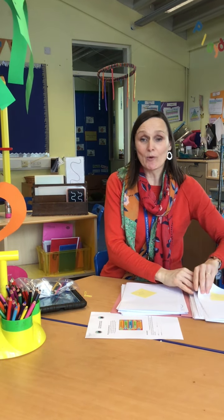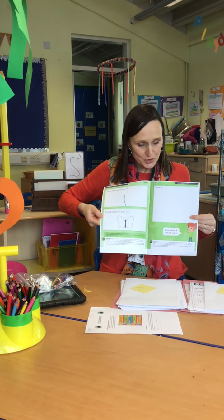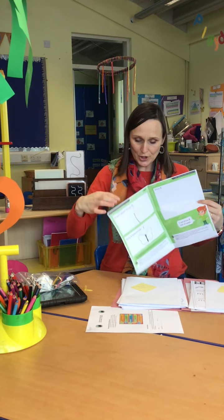Also, each day, there will be a maths session where I'll be talking to you about a new maths skill. Some days, I will ask you to use one of the worksheets that you will find in your pack — they look a bit like this. There should be four sheets in each two-week block and each week we will cover two sheets.